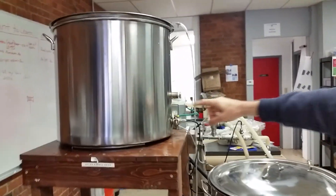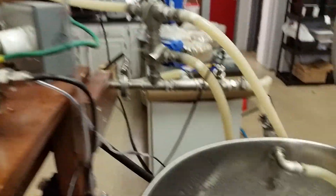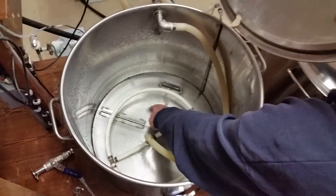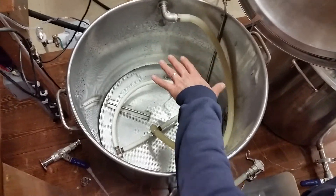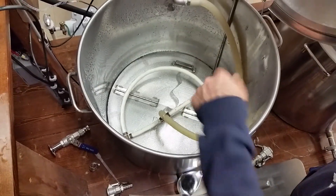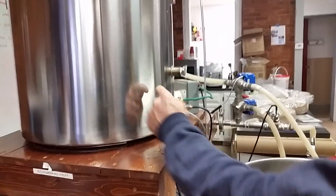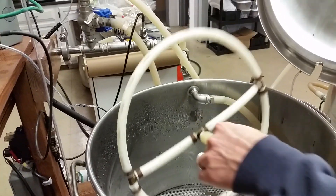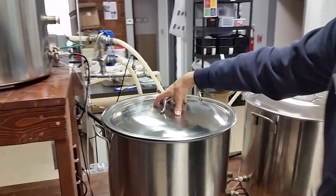Those coils come from lines that come out of this mash tun. In the bottom of here you'll see a perforated screen — the grain sits on that and water can drain through the grain bed, out the bottom, and then get pumped through those coils in the HLT and then returned through what is called a sparge arm. Going through that tank will heat up this liquor when it's in here, which is turning into wort.